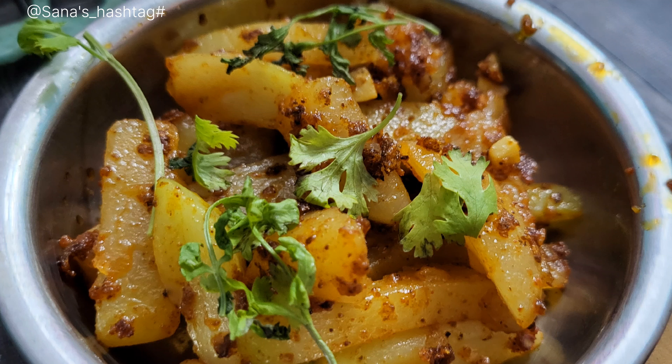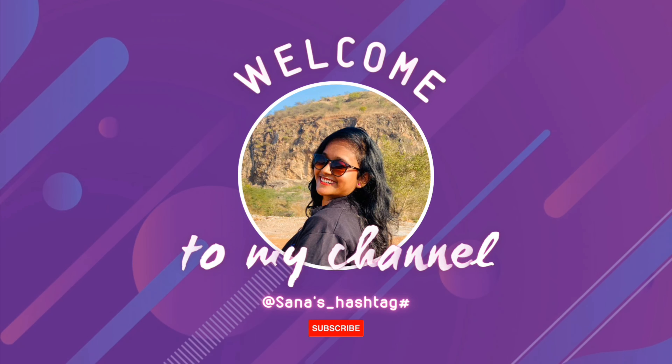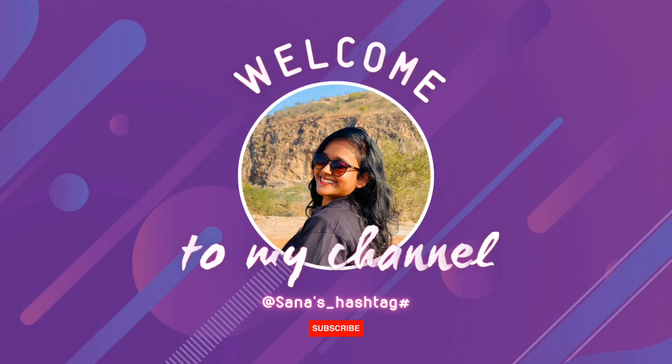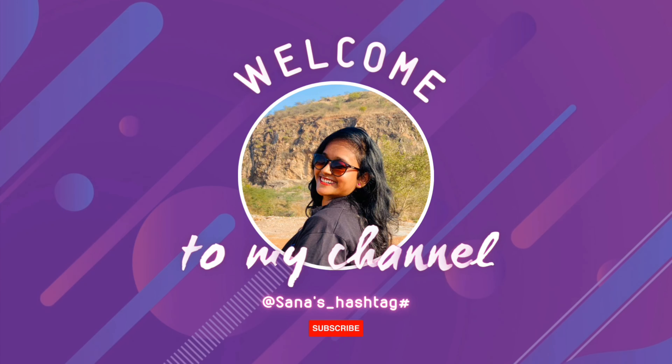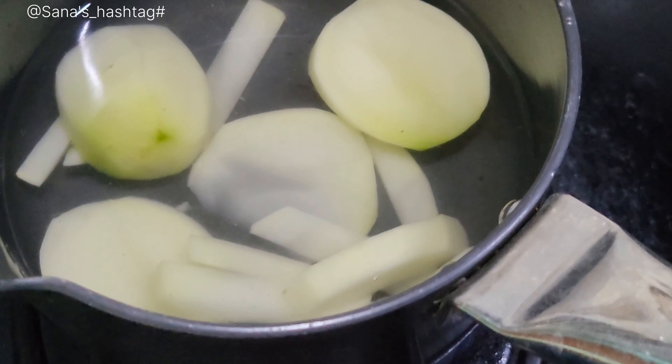In 5 minutes, you will prepare a snack. Hey guys, welcome back to our channel, Sanas Hashtag.